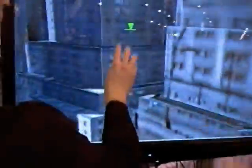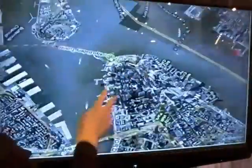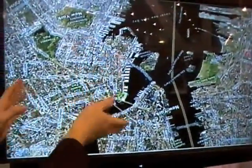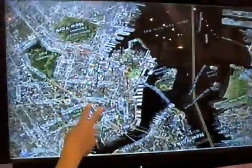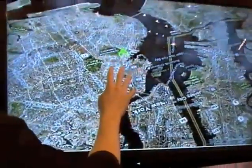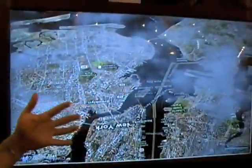One finger does pan and zoom, two fingers does zoom, and three fingers does perspective. It's got a whole multi-touch interface. You've got all the one finger scrolls, two fingers up and down zoom, or anything like that. Three fingers is perspective. So the whole multi-touch gamut.